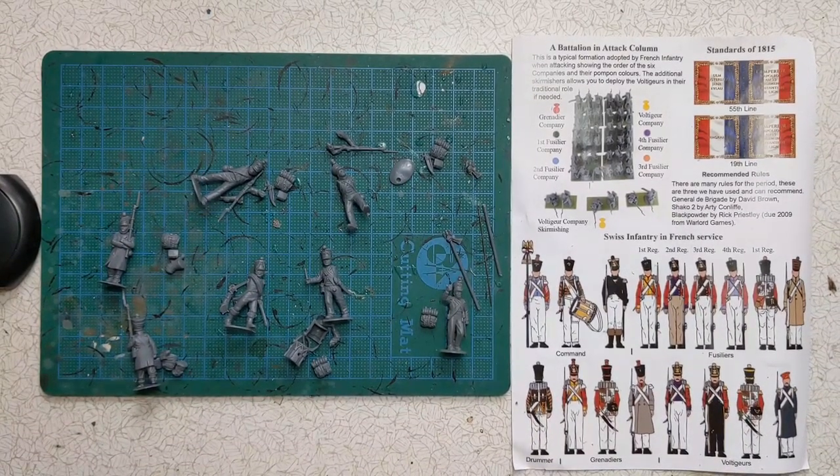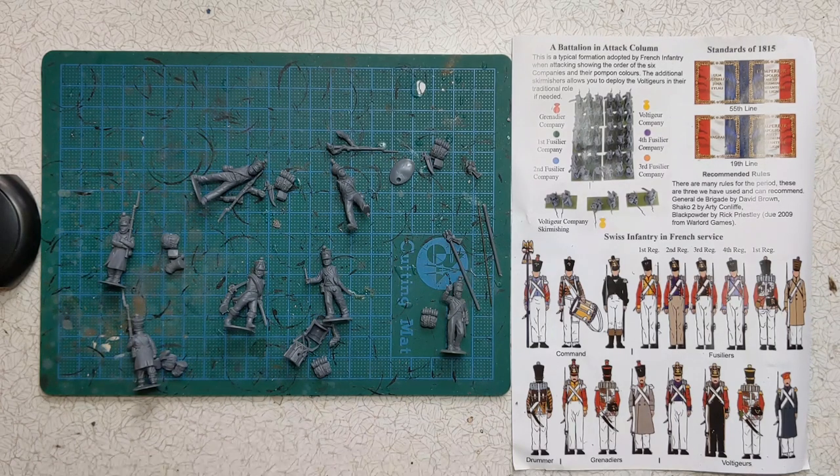Hi everybody, Ruri at Culloden's Painting Studio back again with the next in the Box to Battlefield Hobby Basics series, looking at building the Perry 1812 to 1815 French Line Infantry. After looking at the straightforward two-piece models consisting of the backpack and body, we're going to look at some of the more complicated models on the sprue, including the skirmishing voltigeurs and the command group, and also the potential for conversion with head swaps.